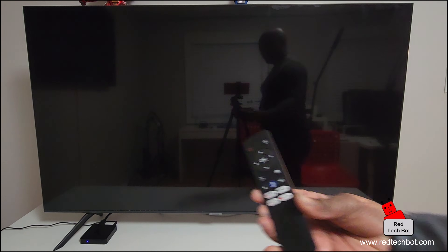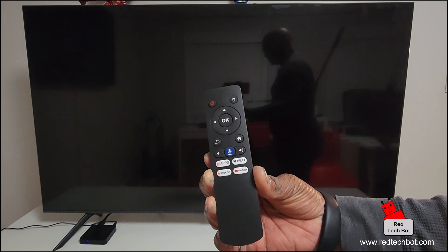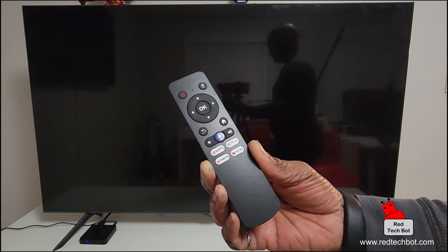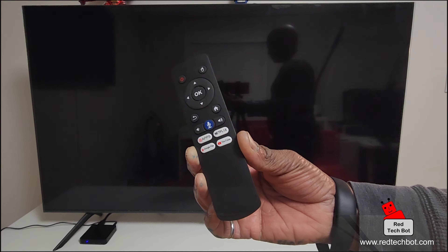This is the remote I'll be using to control the box. It's a very simple remote and I did give an overview of it in the previous unboxing video, but it's a pretty intuitive and simple remote to use.